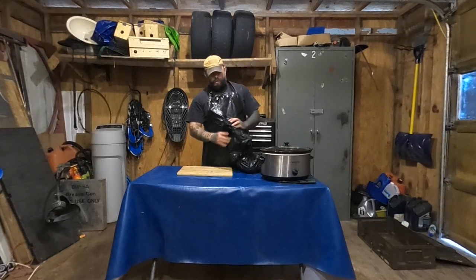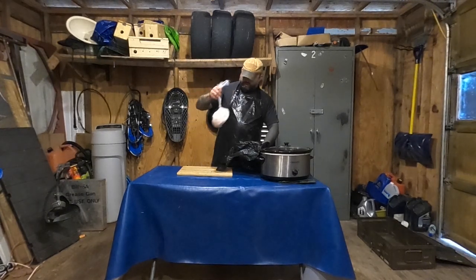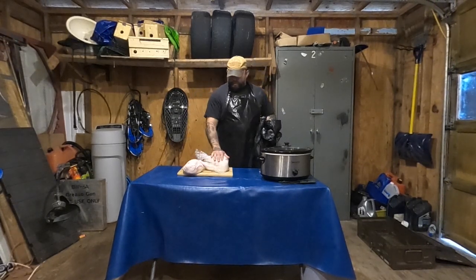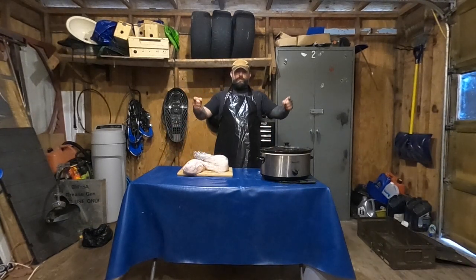Here's the setup: slow cooker, cutting board, and the bear fat. Some of this is real clean — it's off the big bear we got last spring. Let me show you a picture of that now.